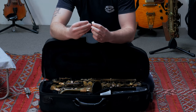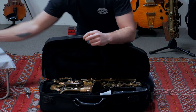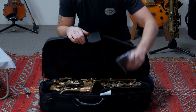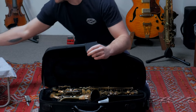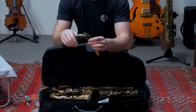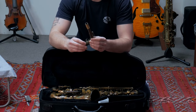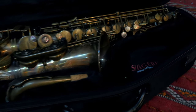Cork grease — I've already got some cork grease, looks pretty cheap. Next, a neck strap — I've already got one of them but back up. I really like this finish. It's just this unlacquered vintage bronze look.